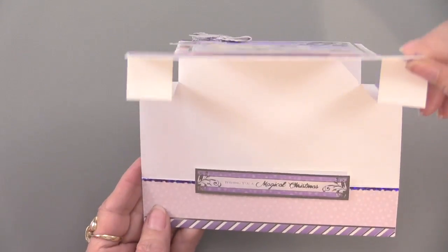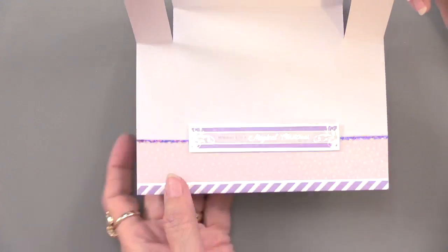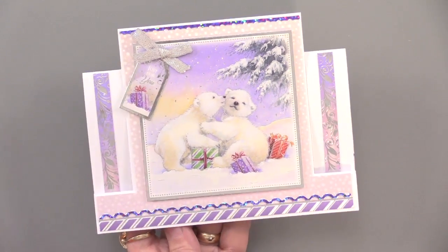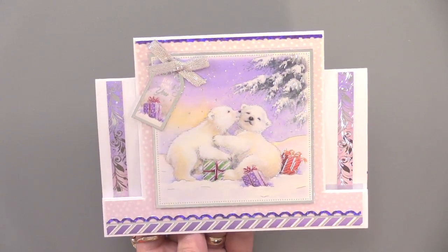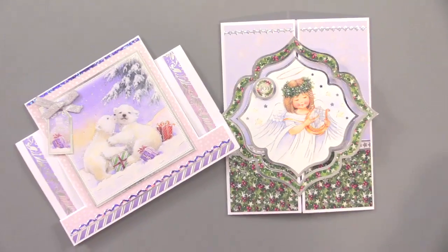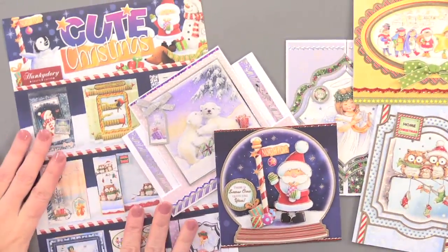When you open a center step card you can decorate the center or leave it blank. This one is done along the bottom, keeping everything horizontal, including 'Wishing You a Magical Christmas.' Hunky Dory always has lots of sentiments to choose from — insides, outsides — and you can hold onto the little tags to use as gift tags. So we've got center step, gatefold, paper tole, and regular cards — all very cute and charming. That wraps it up for today; please join us tomorrow for another fun Hunky Dory Christmas. See you tomorrow!